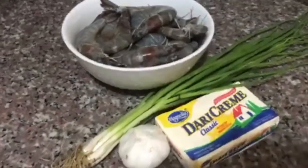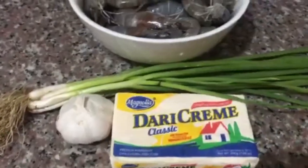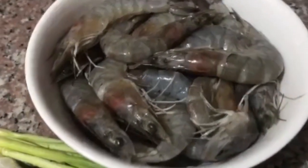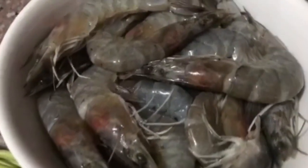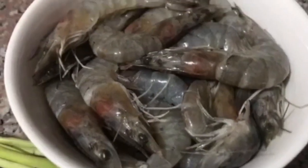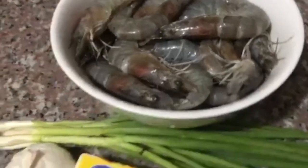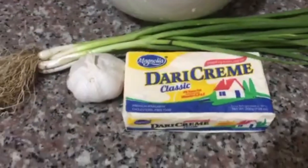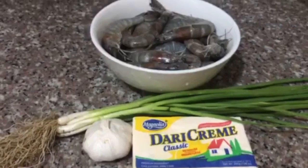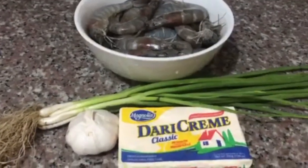Nandito na ang mga ingredients natin. Meron tayong butter cream, garlic, onion chives, and shrimp. Super sariwa po ang ating shrimp. And of course, hiwain ko na yung garlic and onion chives para ready na sila.